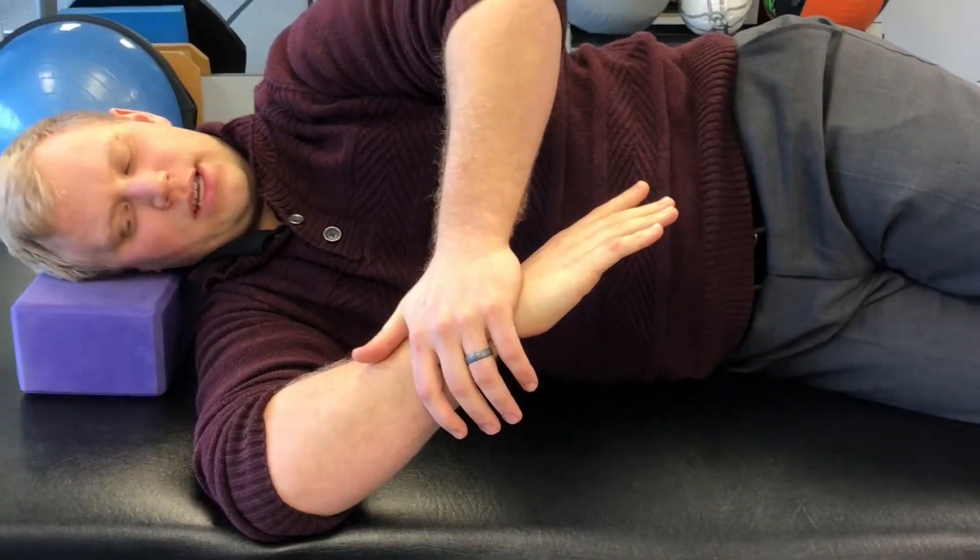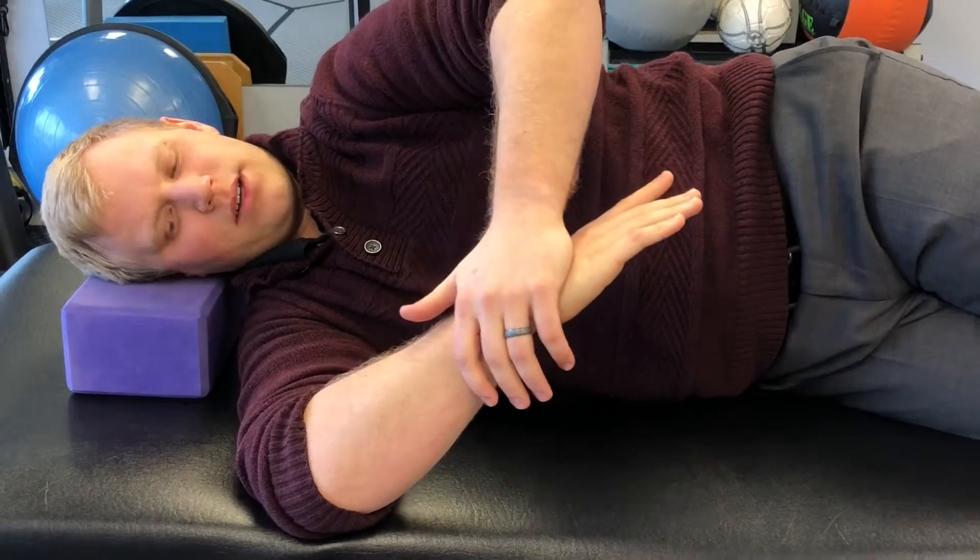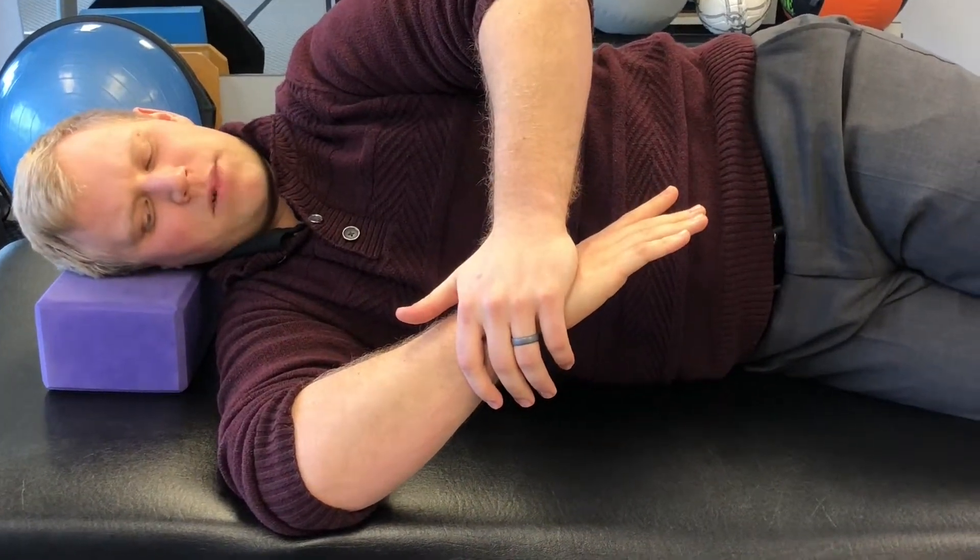You'll feel a nice stretch in the shoulder and you'll also kind of feel it coming down into the tricep a little bit. So you just want to touch it and then come out of it.